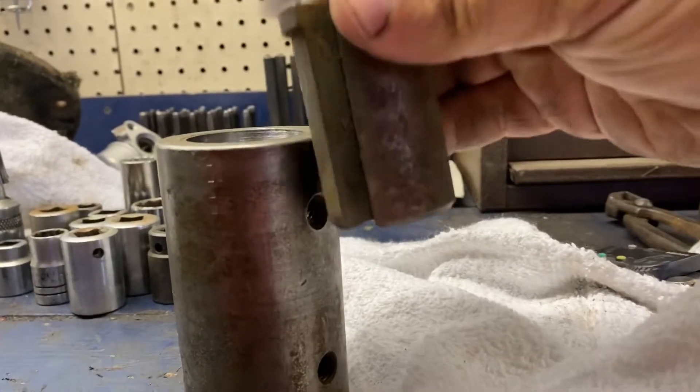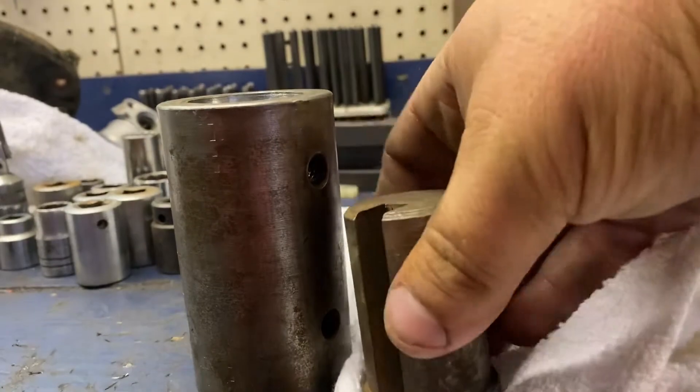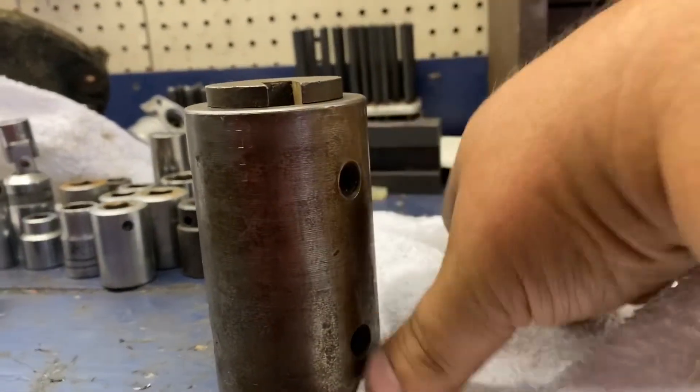Well, there's no real secret to it. I'm going to put it in this way and run the key through. Then put it in the other way, line it up, and run the broach through. That way, you make sure the keyway is a consistent depth.